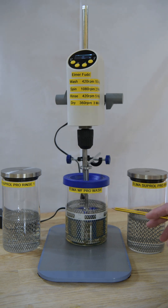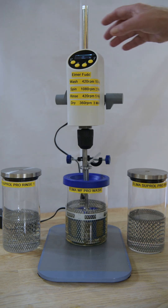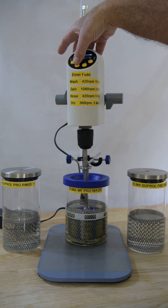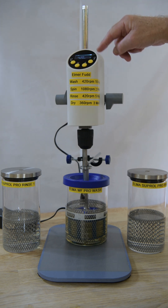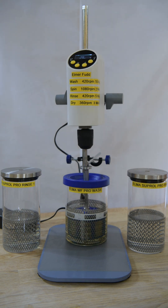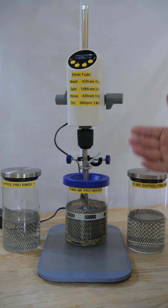At the moment I've got the basket set up just immersed in washing solution. This is Elmer WF Pro Wash. I can actually set the spin speed to 420, so I'll do that. We'll set it for a minute for demonstration purposes. And if I press start, it'll gradually ramp up, giving a readout of the revs per minute at the top here. It'll ramp up to 420.